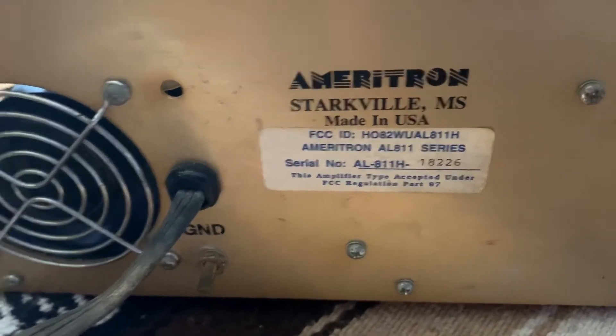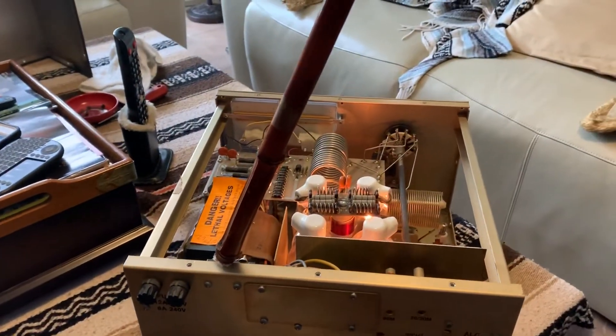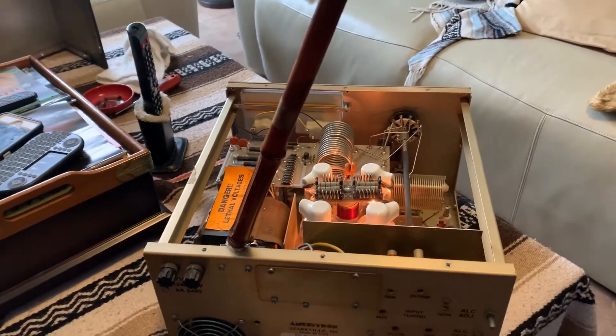Serial number. Fan is turning. Ameritron 811H. Came 40p up.